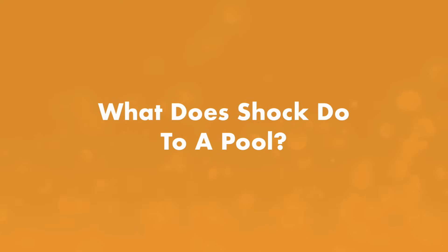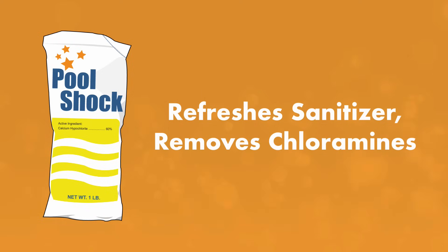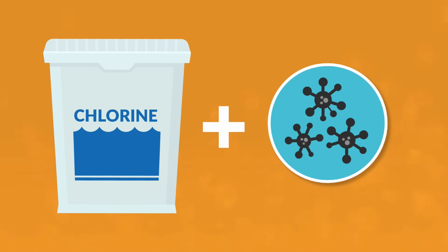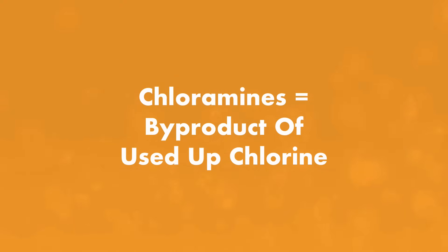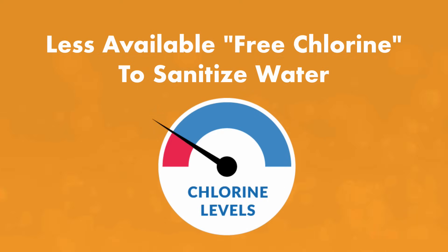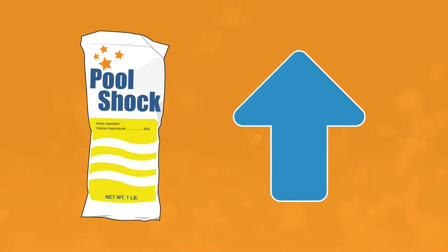What does shock do to your pool water? When you're shocking your pool, you're adding enough chlorine or oxidizer to refresh the sanitizer and destroy the buildup of chloramines. Chloramines form when your regular chlorine mixes with the nitrogen in things like sweat and body oil — it's the byproduct of chlorine that's done its job. When chloramines are present, your chlorine has been used up and there's less free chlorine to sanitize your water. Adding shock raises your free chlorine levels to the point where contaminants like bacteria and algae are destroyed.